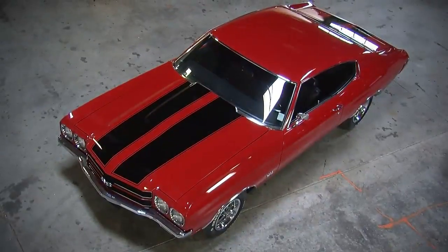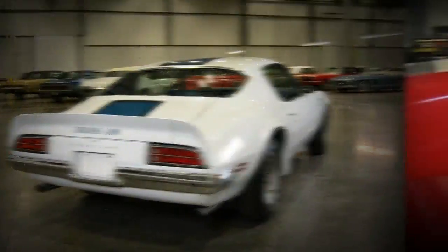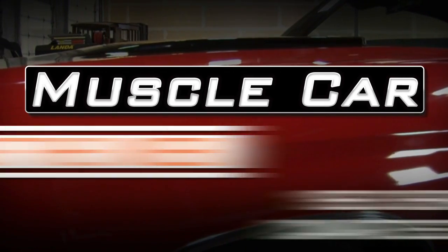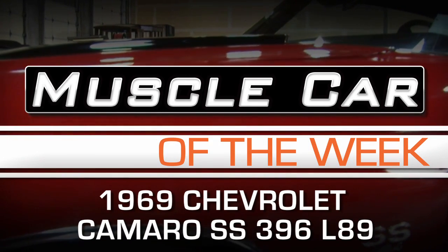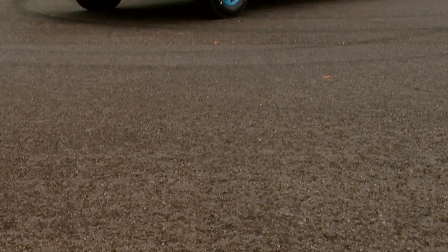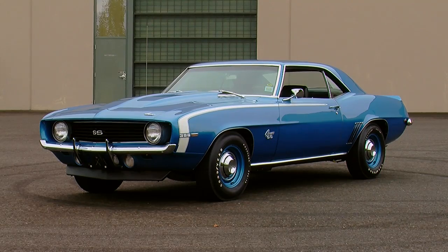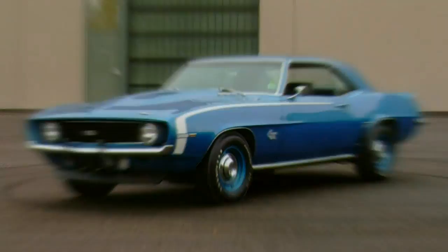They made a lot of '69 Camaros, but only 311 were like this one. Looking at this car, it's kind of obvious to see why the 1969 Camaro has been such a popular muscle car over the years.